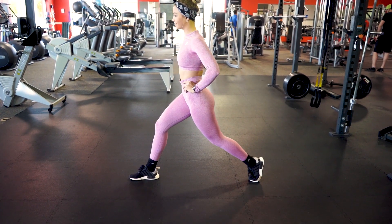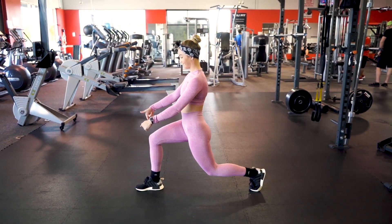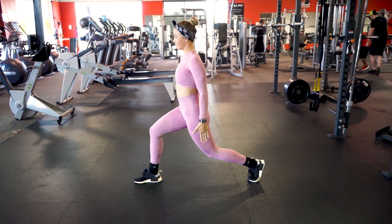Moving into the correct form of a lunge: my core and my spine are in line with my knee and my glute, and I'm not letting my knee cross over my front toe.